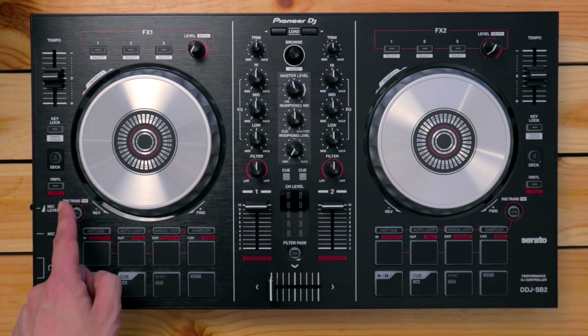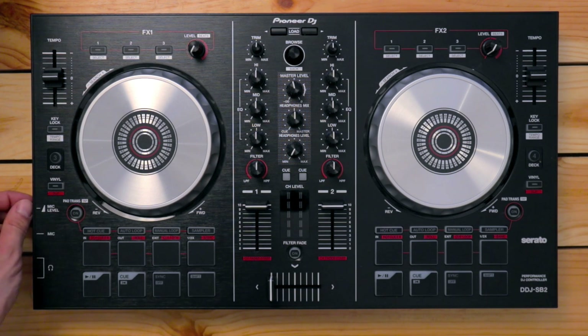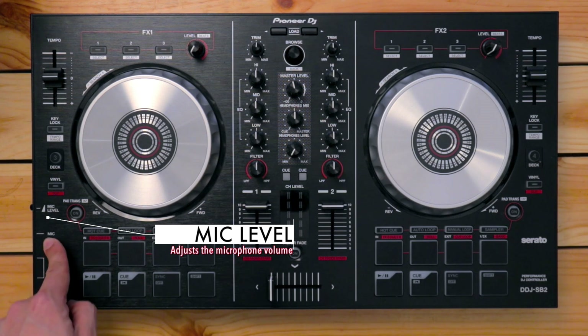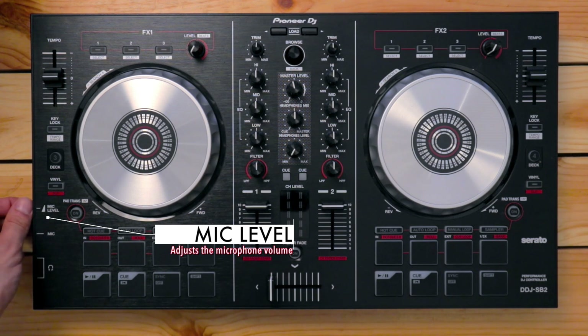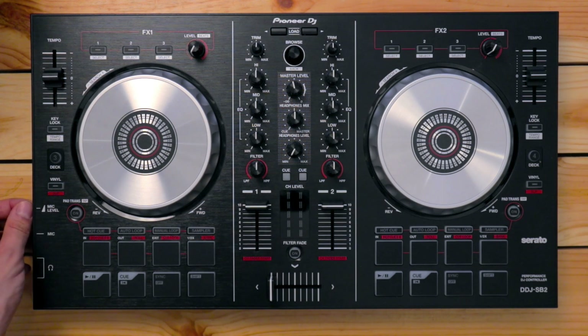Over here on the left, you've got the mic level knob, because yes, the DDJ-SB2 has a microphone input. That means you can plug in a mic and be your own MC while you're DJing, and you can adjust the volume using the knob over here.